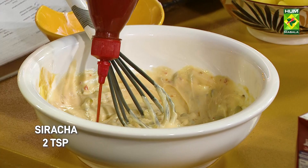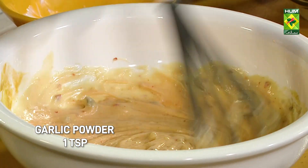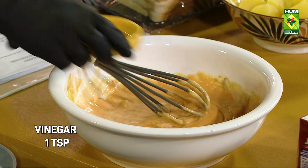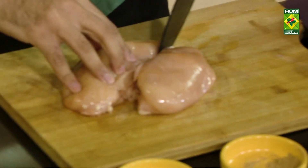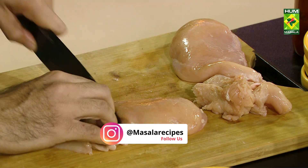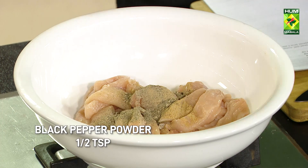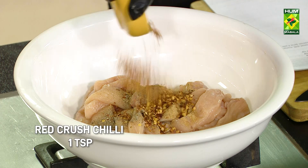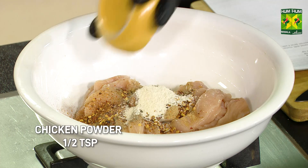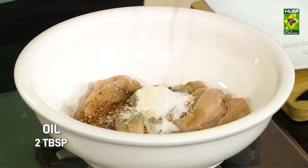Add garlic powder, add the vinegar. Half cut the strips, add garlic powder, add chili flakes, add chicken powder, add salt.